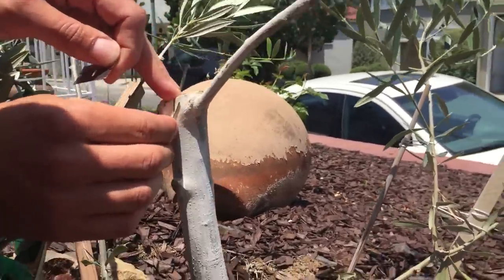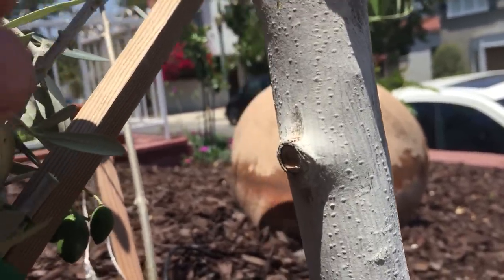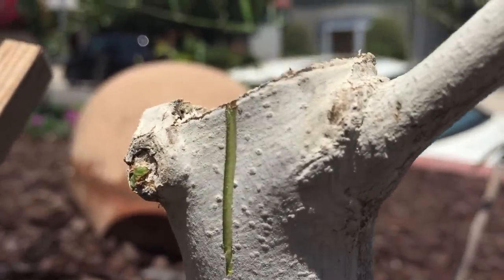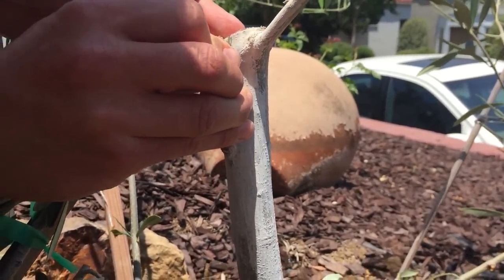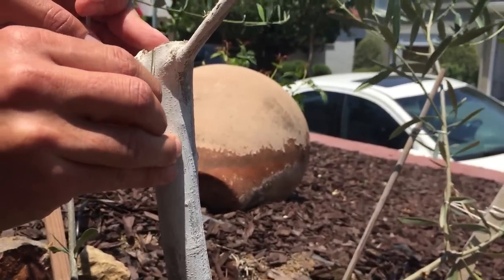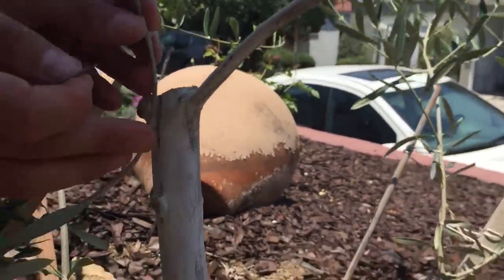I'm pulling that out so you can take a look — you can see the white wood and then the green cambium tissues right below the bark. Hopefully you can zoom in and see the bark, then the cambium tissues, then the wood inside. I'm going to make that opening a little longer and bigger to fit the whole stem in there.